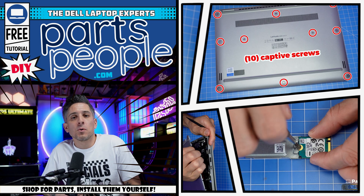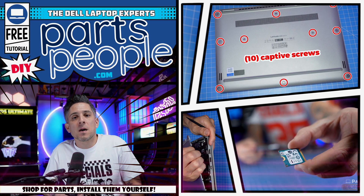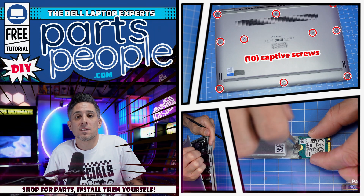Hey, what's up. This is Ricardo at PartsPeople.com. In this video, I'm going to show you the steps needed to install your Dell laptop replacement part. Each chapter has been stamped in the timeline below, so stay tuned.